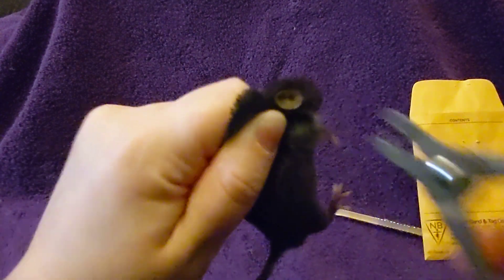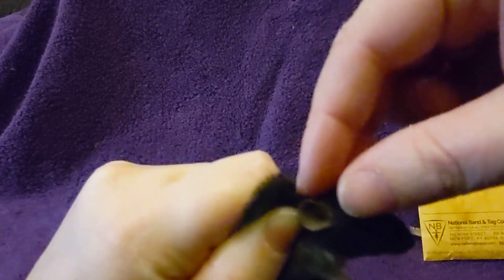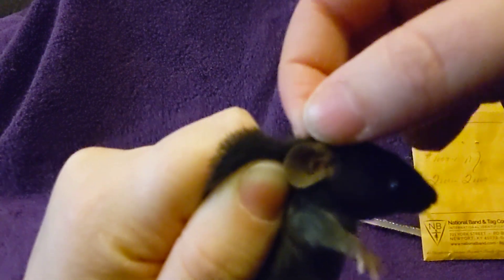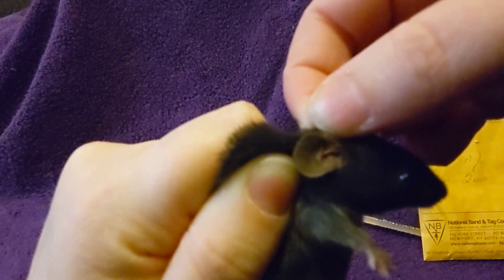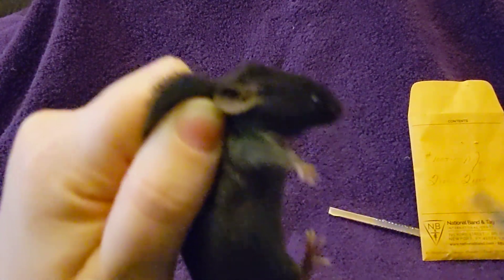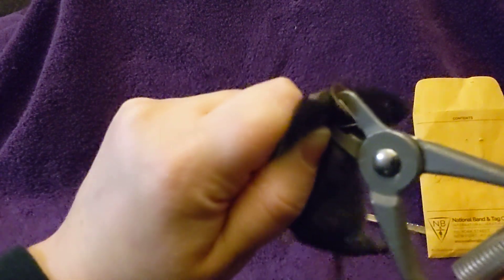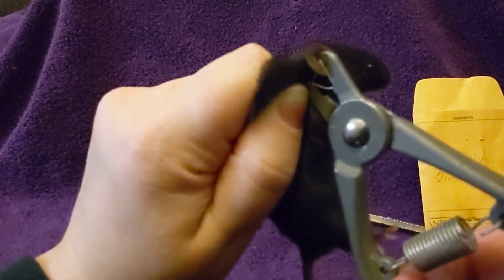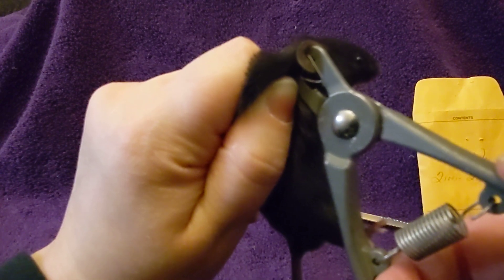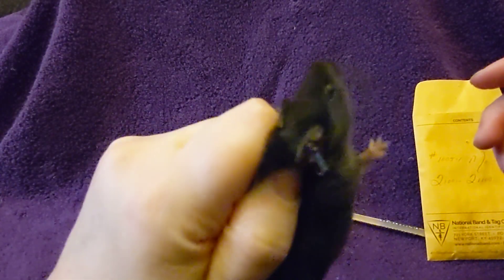It would be really hard to see on a black mouse, but you can sort of see the ridges — the far one in there. Okay, so you stick it in, and then you just press down very decisively like that, and the mouse is tagged.